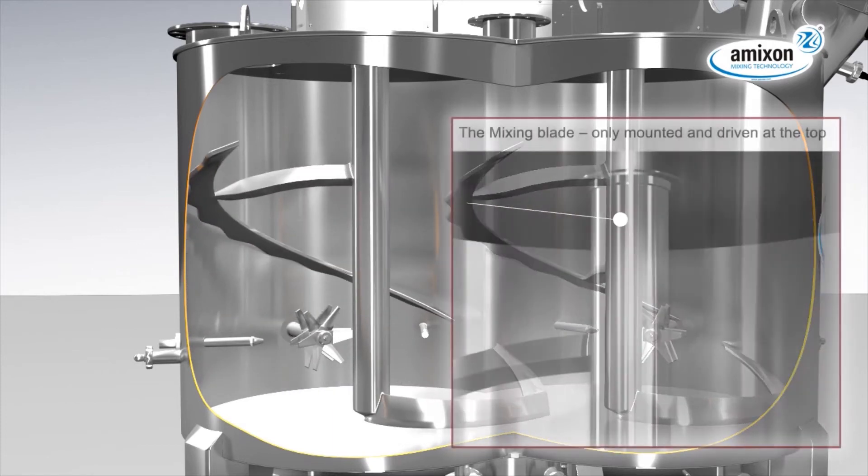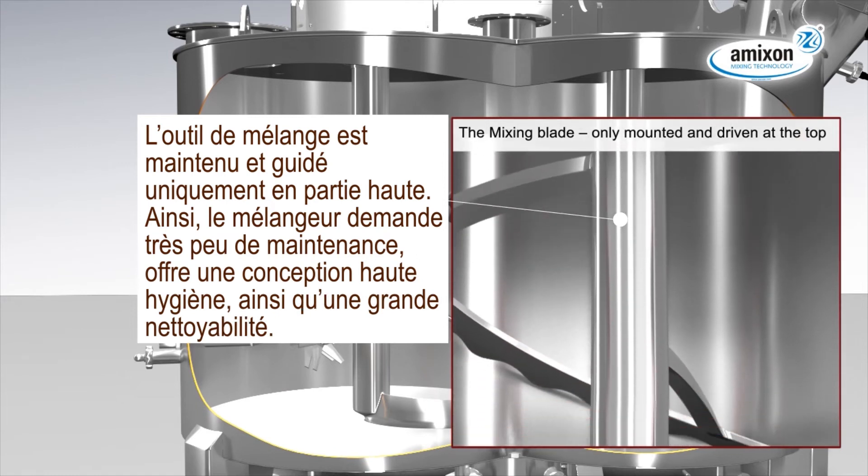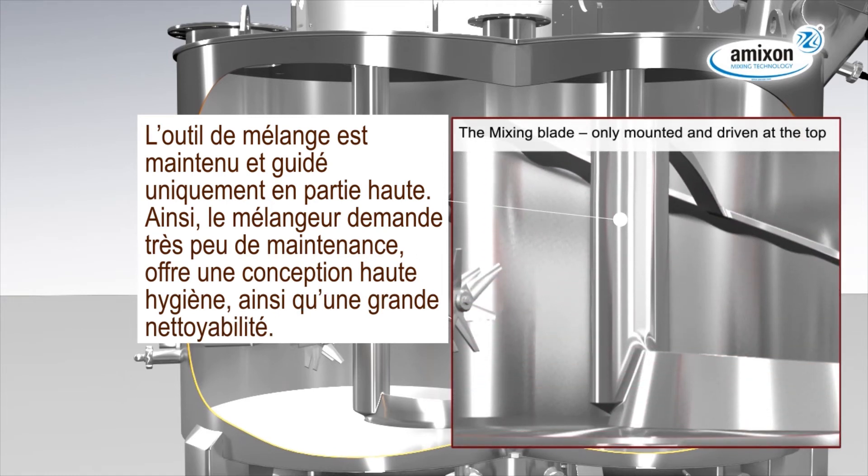The mixing blade is mounted and driven at the top only. As a result, the mixer is very hygienic, easy to clean and needs only low maintenance times.